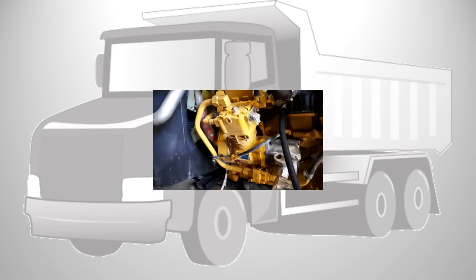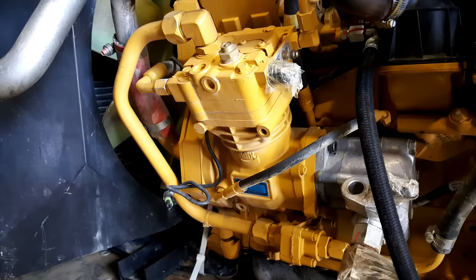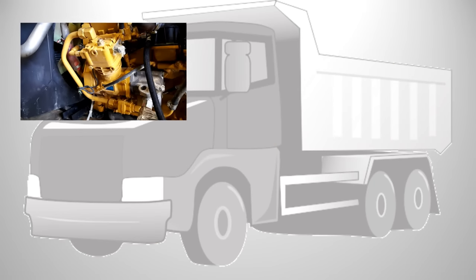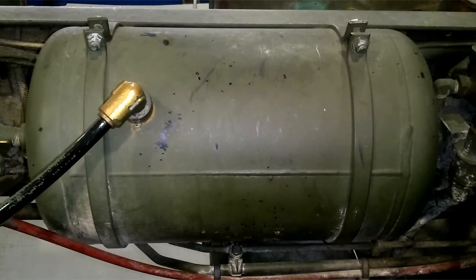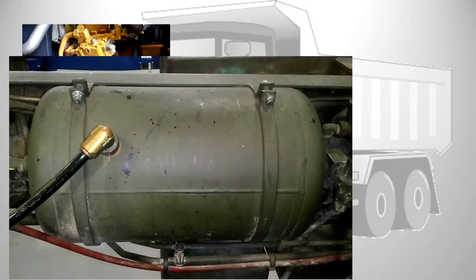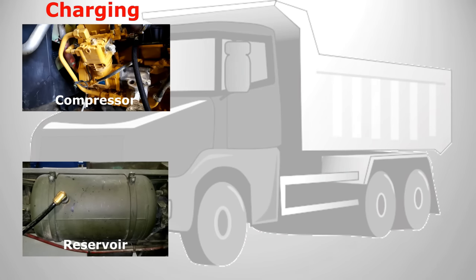The air braking system begins with an air compressor. This is driven by the engine and provides the system with the required air under pressure. To store the compressed air we have reservoirs. These storage tanks hold the air until it is required by the system. The compressor and the reservoirs make up the charging part of the circuit.